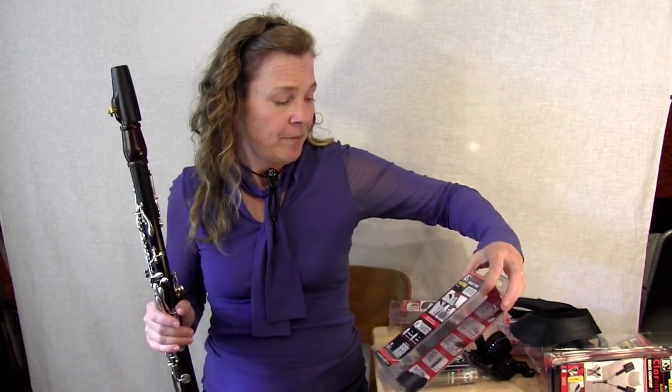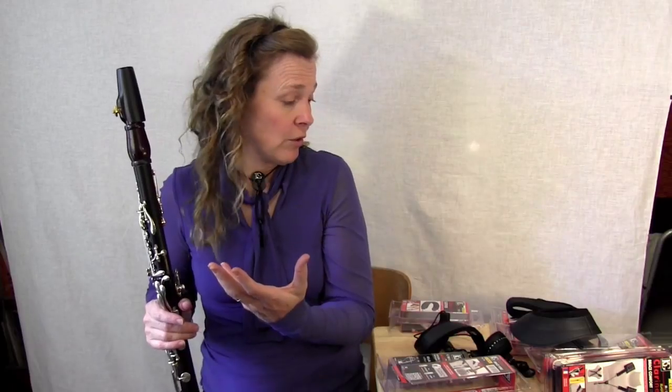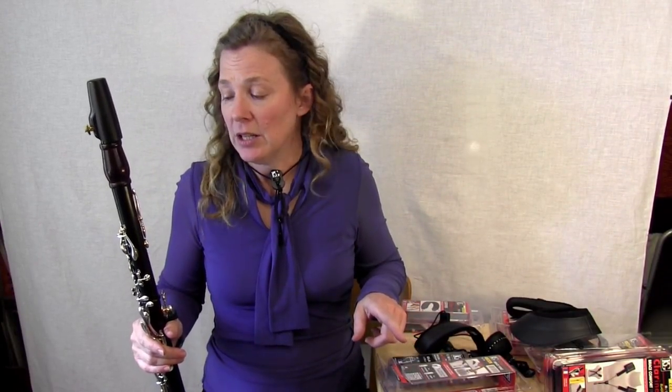All the ones I'm going to show you are designed by BG, and I have to say they are so thoughtful in thinking of how might a musician need to use one, what do we need to consider, and what's going to work. By all means, I'm not an expert on BG neck straps, but I have a bunch here to show you. And I've been having some of my students test them out, and what I found is that they have different benefits. So I'm just going to share it with you.